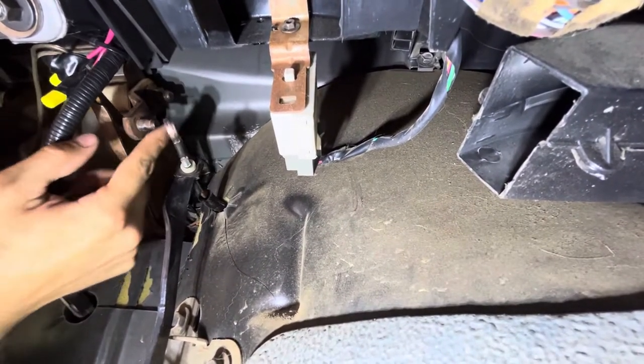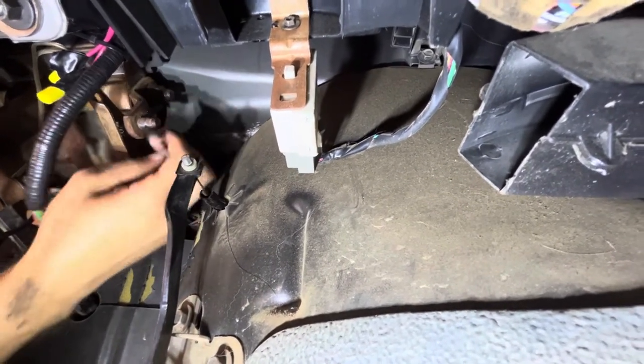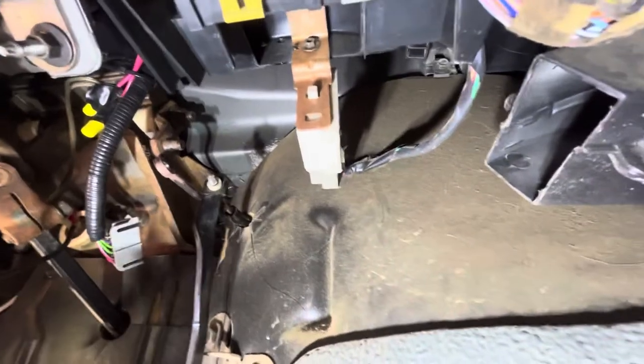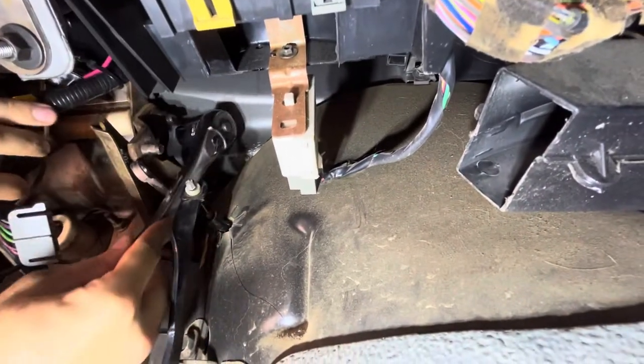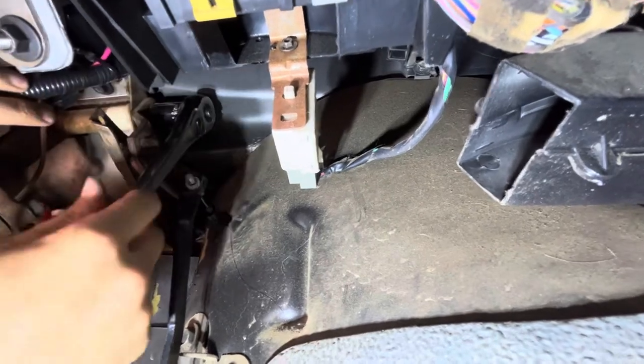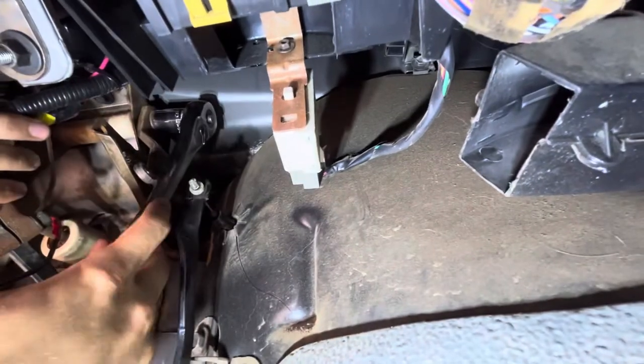So this metal started wearing out the back of this pin. When I get that off you'll be able to see — actually, maybe you can see it now. Right there, that color difference — it's worn out. So now that you've got that off, take your 18 millimeter and put it on this nut right here and pry that off.